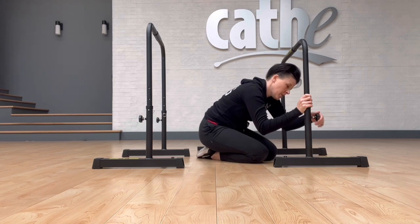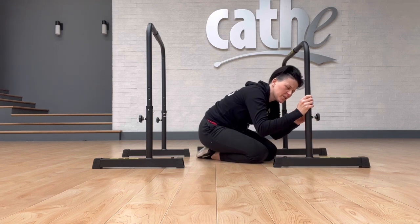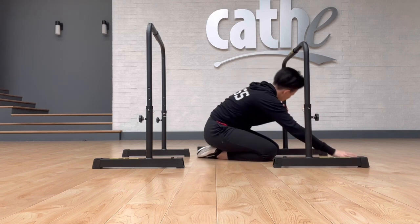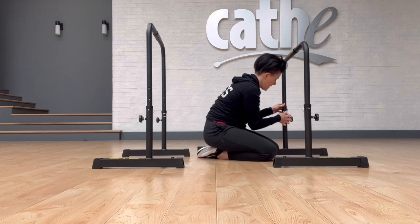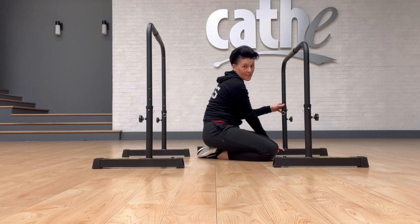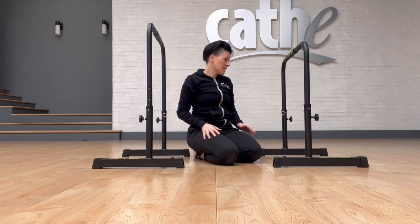Once you have those in, you're going to choose the height that you want. Once you have it, you're going to take your safety pin, look through to make sure you can see to the other side, pop your safety pin in, and then tighten up your knob. Same thing on the other side — loosen that up, pop your safety pin right through. If the safety pin's not going through, it's probably just that the leg is a little off kilter, so straighten yourself up, push your pin through, tighten your knob, and we're done. We have our STS bars together.